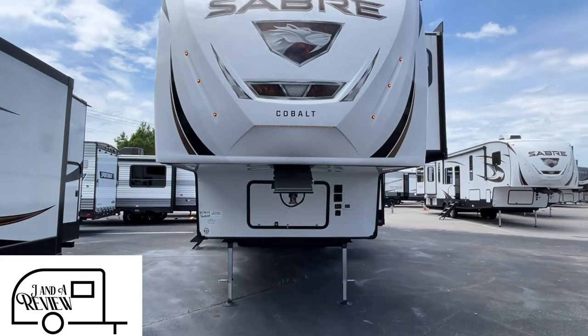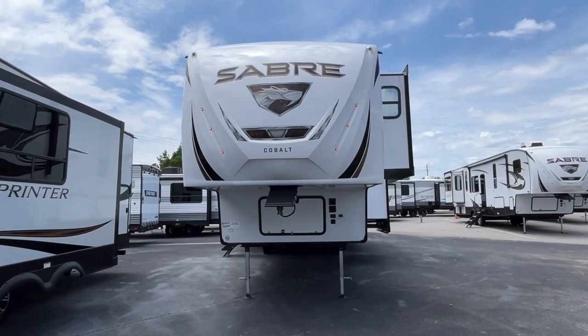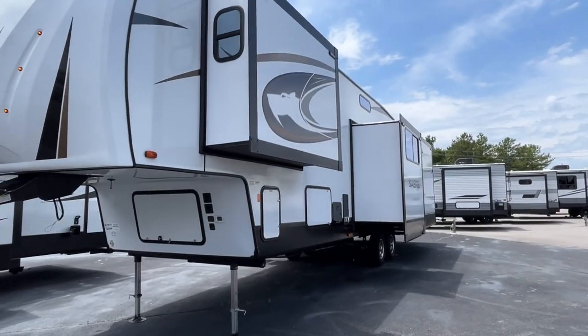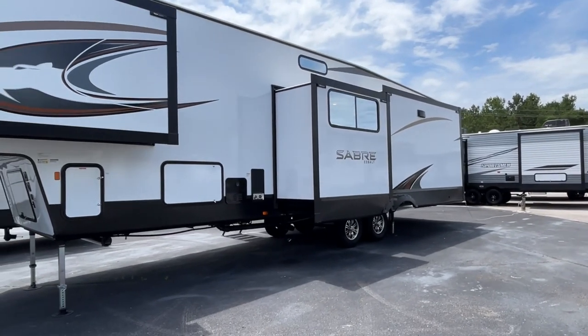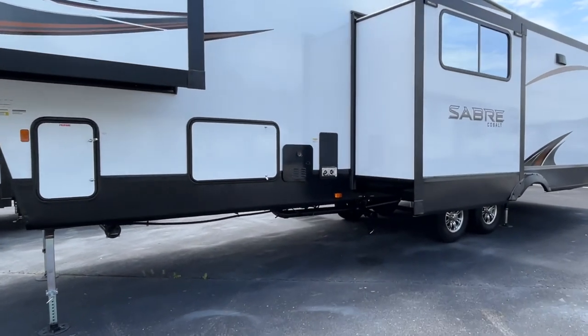Hey everybody, JNA review, and today we're at Triple H RV here in Haleyville, Alabama. If you just found our channel, go ahead and subscribe, follow along with us, and give us a thumbs up. Today we are looking at a 2023 Forest River Saber, model number 36BHQ. The length on this Saber is 42 feet, the dry weight is 11,943 pounds, and the hitch weight is 2,095. This is a nice big unit, so if you like to take your family with you, this is going to be a great one to look at.